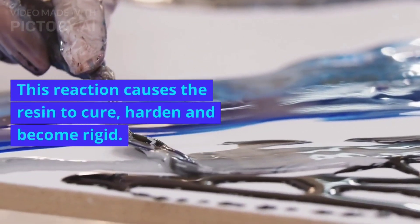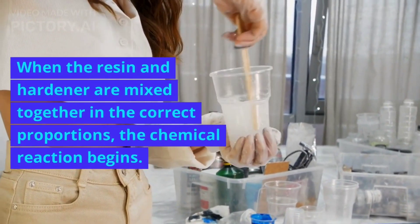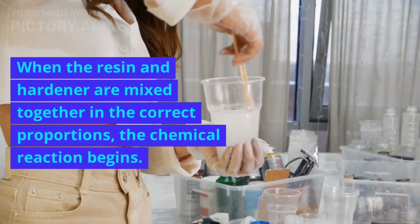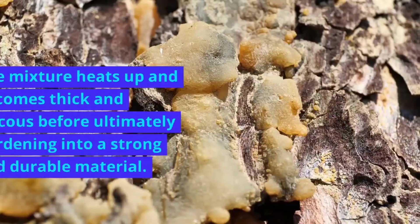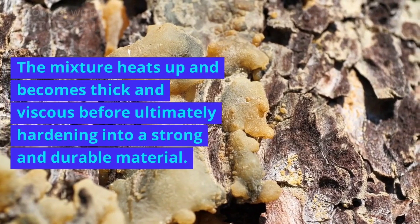This reaction causes the resin to cure, harden, and become rigid. When the resin and hardener are mixed together in the correct proportions, the chemical reaction begins. The mixture heats up and becomes thick and viscous before ultimately hardening into a strong and durable material.